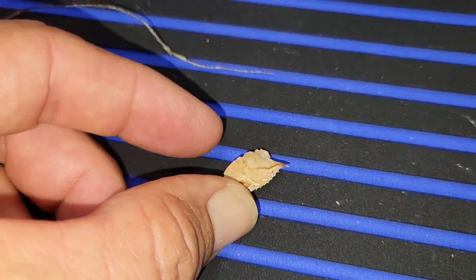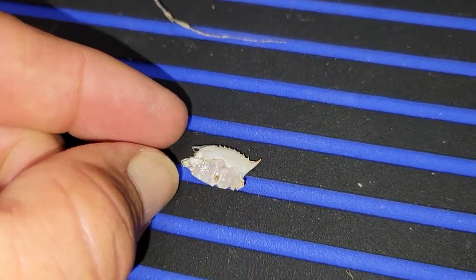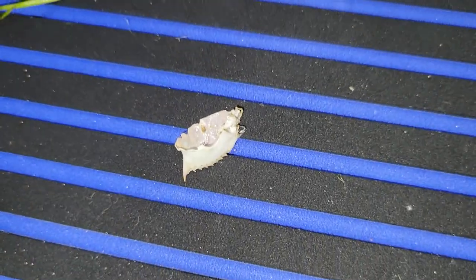It was this guy here — something that small, a little piece of a crustacean. Pull it out, quick fix.